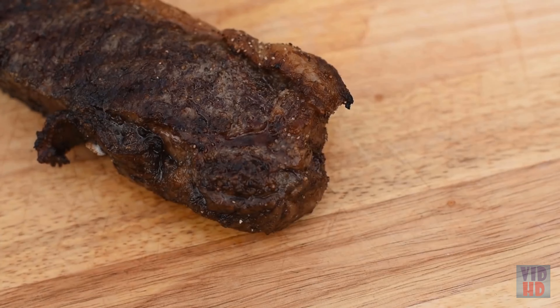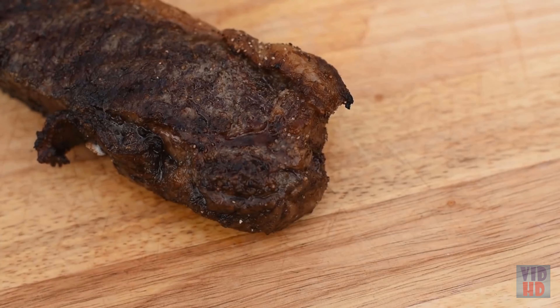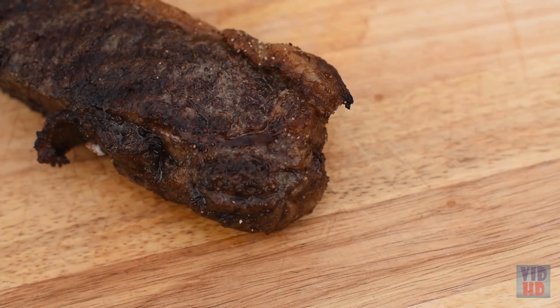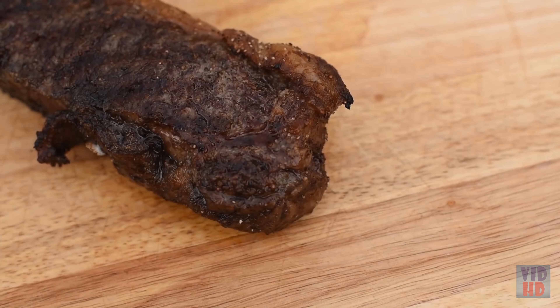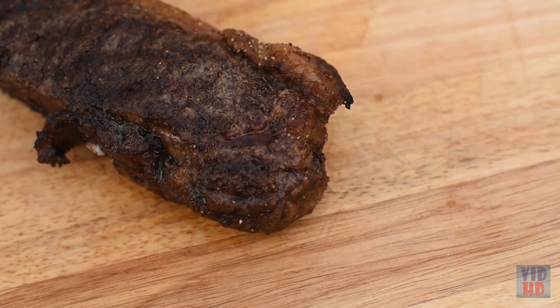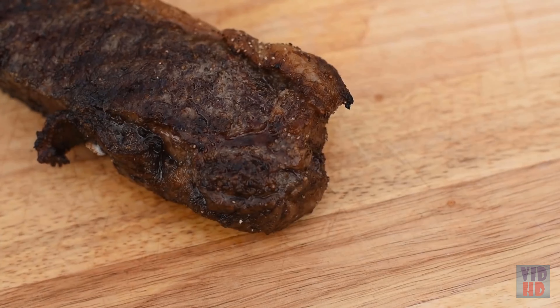The app also shows a cook time estimate; tap the center to toggle elapsed time. Create custom alerts by tapping the alert icon — there's already one active alert that notifies you five minutes before the cook ends. Tap the graph icon to see a visual representation of internal and ambient temperature over time. When the five-minute alert fires, it's time to return to the steak.